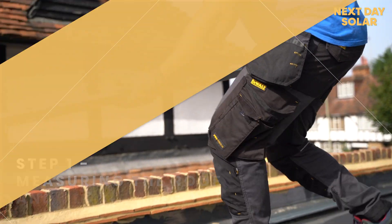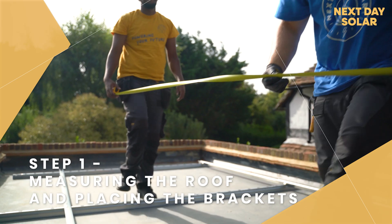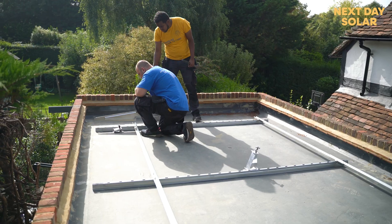The first thing we do is go on the roof and measure it and get the brackets up. Once we have the brackets up, we mount the frame. On this installation we are using a Van der Waalk mounting system, which is an East-West mounting.